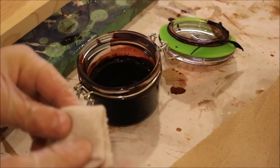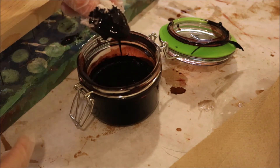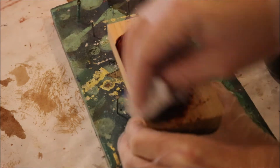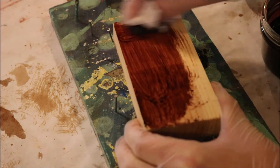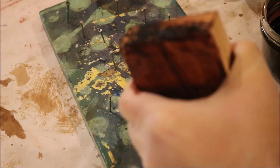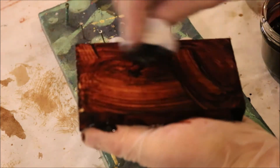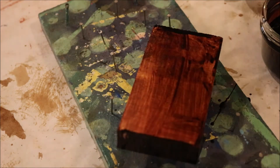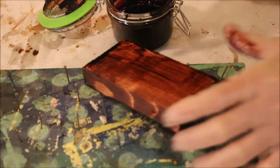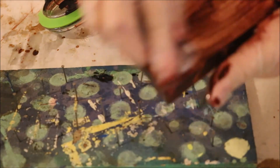Take a rag and fold it up, then dip it into the stain — only coat about half of it. Take your stain and wipe it on your project; it doesn't have to be pretty, just wipe it down. Make sure you coat the whole entire thing. And once you've got your project entirely coated, take your clean rag and wipe all the excess off. You don't want any blotchiness — it should be a nice, even color and even coat, so wipe it off with your clean rag.